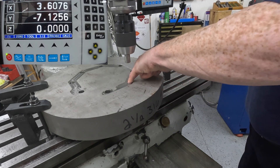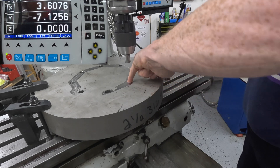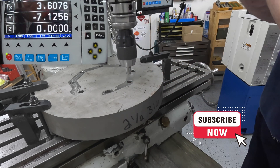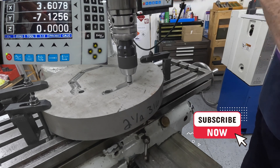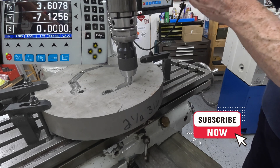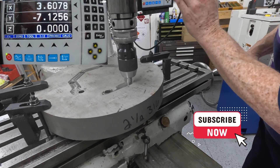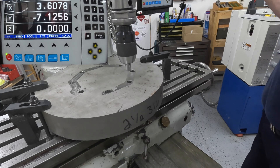I think there's a burr down there, a little ridge there which is why that won't go all the way in. There — but that is. So that's there.